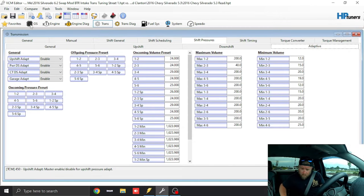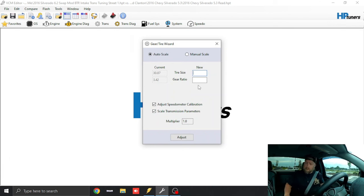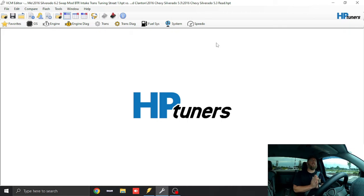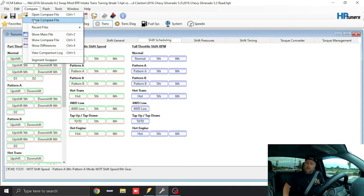So the first thing we're going to do is change tire size. We go to Edit > Gear and Tire Wizard. Right now we're at 30.87 inches and 3.42 gear ratio. This truck has a 285/45/22 tire. I searched it — it's 32.1 inches — so we subtract the half inch, giving us 31.6 inches. We hit Adjust and adjustment is complete. Now everything related to tire diameter has been changed automatically, including shift scheduling, which you can see highlighted in pink.